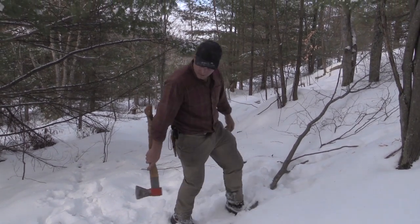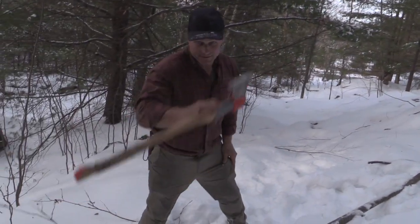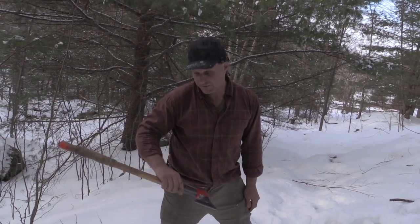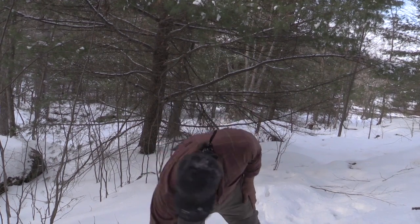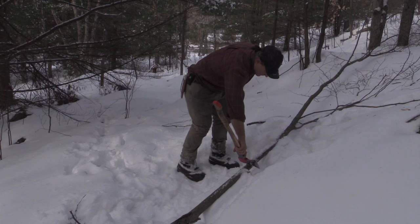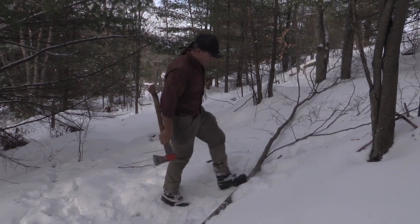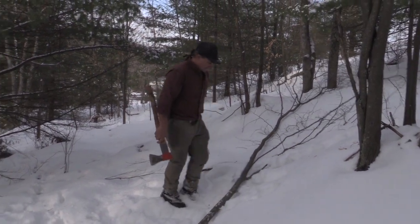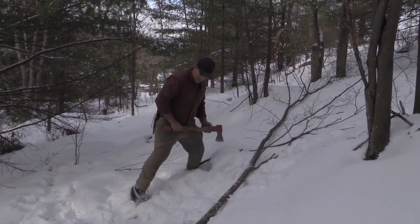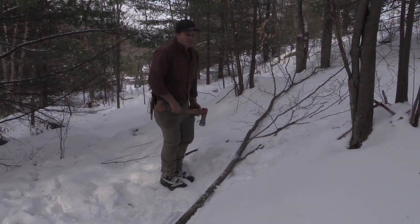I'm cutting this pole on the ground, wanted it about yea long. There's another thing you do with your axe — I measured my shoulder down to the ground, so I know how many axe lengths. It was three and a half. I marked it, sunk in the snow, and I cut this way when I marked it.